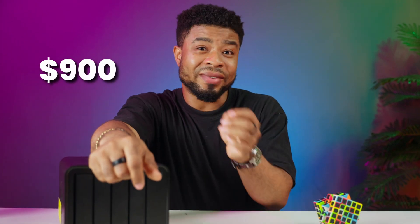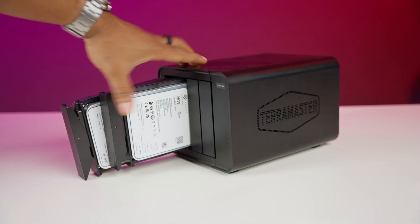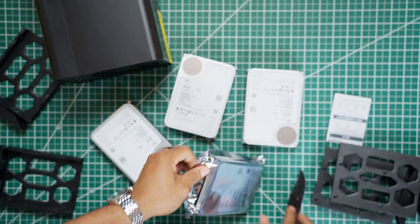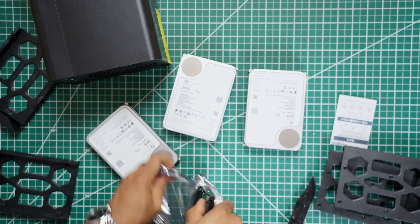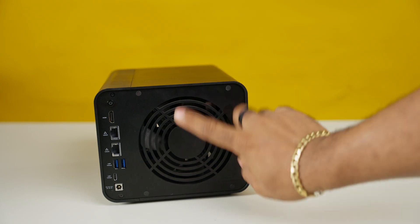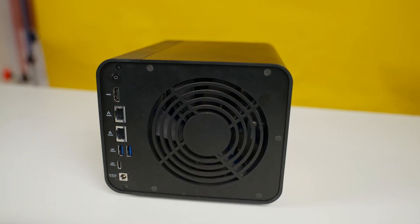Of course, it's not all sunshine and rainbows. At $900, this NAS is an investment — and that's without any drives. If you're building out a full setup, you must budget for that. For instance, I had to buy four 20TB drives and two 500GB NVMe drives, which alone cost over $1,200, bringing my total to over $2,000. Another thing — the memory is non-ECC, meaning no error-correcting memory. This won't matter for most people, but if you're serious about data integrity, it's something to keep in mind. And while I wish it had USB 4 support, I can see why Terramaster left it out to keep costs down.